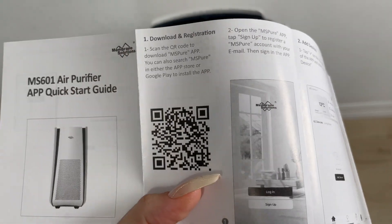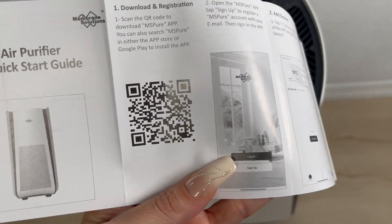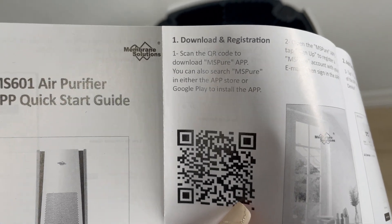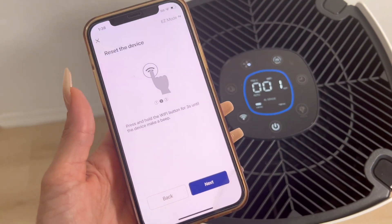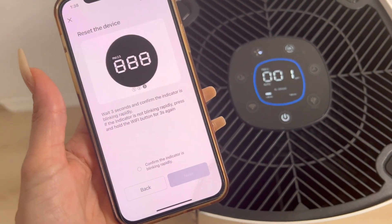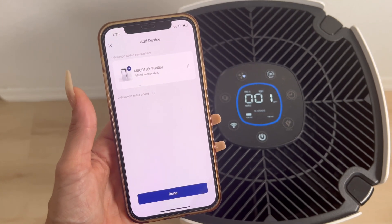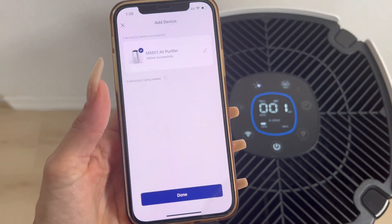You can also download the app for full control directly from your phone. All you have to do is use the QR code they provide or look for the MS Pure app. We are setting up our Wi-Fi so we can have access to the device on my phone. Now we're going to confirm — and now we have access. The device has been added.